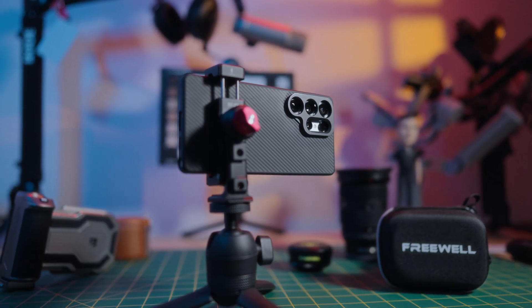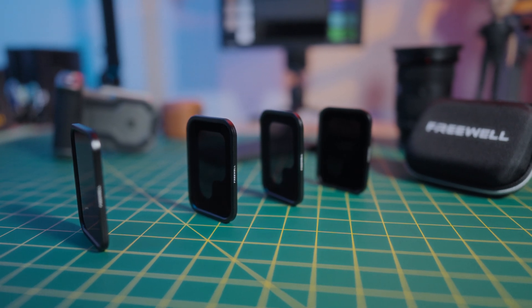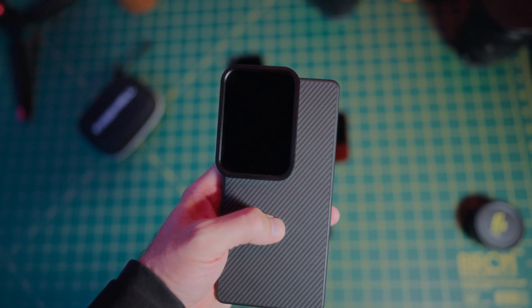In this video I'm reviewing the Freewell Pro Filmmaker case and ND filter kit, currently the only serious ND filter system available for Samsung's flagship. But is it actually worth it? Yes, but there are two key drawbacks that you need to know about before you buy.